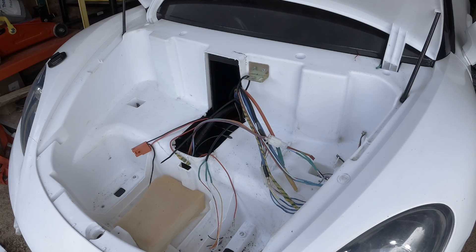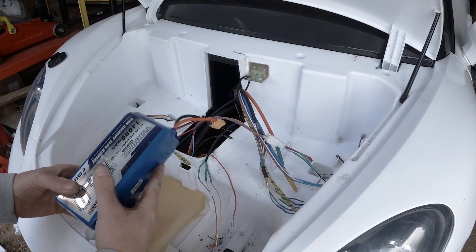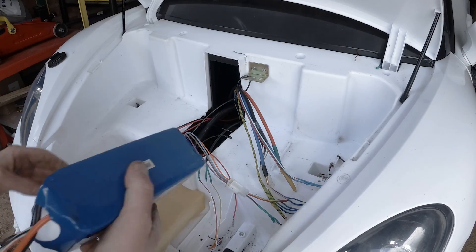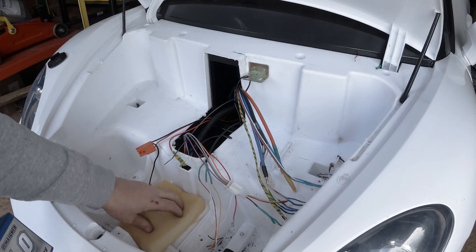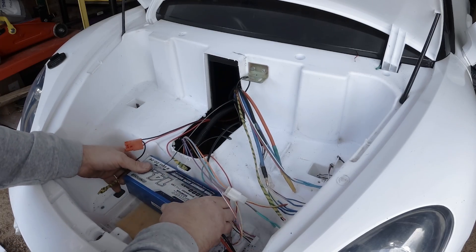First thing to do is install the batteries. Today I am going to use three 6S batteries, 14mAh each. I put some foam here so they don't vibrate.